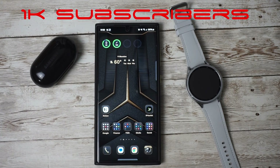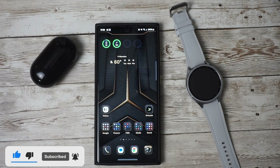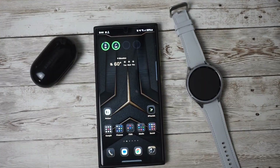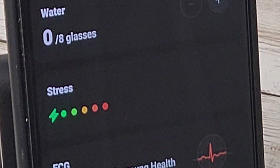Before we jump into the details, make sure you're subscribed and hit the bell notification so you don't miss any of our tech updates. One of the first things you'll notice with One UI 6 Beta 2 is the new redesign of Samsung Health. The Samsung Health app now has bolder fonts and brighter colors, making it easier for users to see the most important data to them.